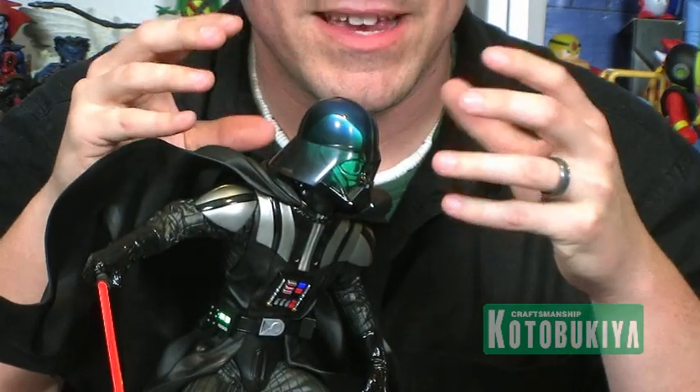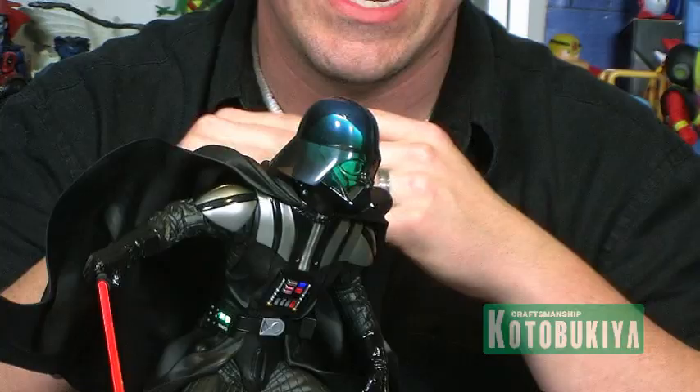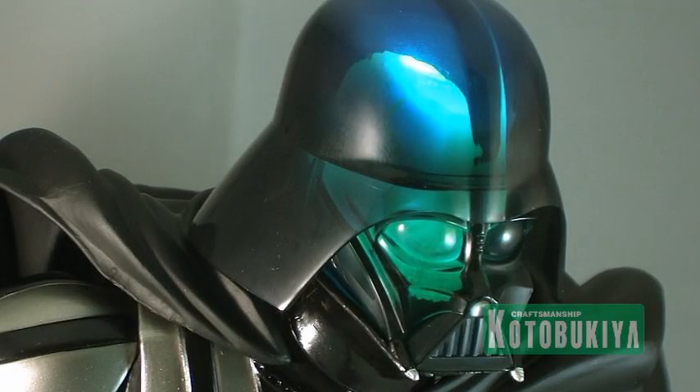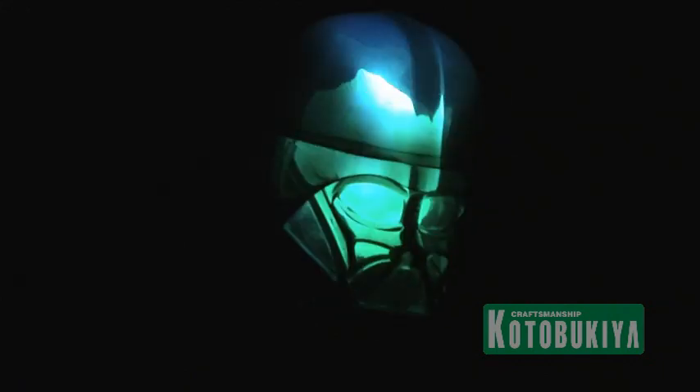And then in the head, this is where it's really cool — it's actually flickering to reenact the scene from Return of the Jedi where Vader has lifted the Emperor and he's getting electrocuted with the Force Lightning. Inside this smoky clear helmet is actually a skull, which is kind of hard to see in the video, but when you look closely you can see the skull inside the head flickering with the lights, giving you a really cool effect.